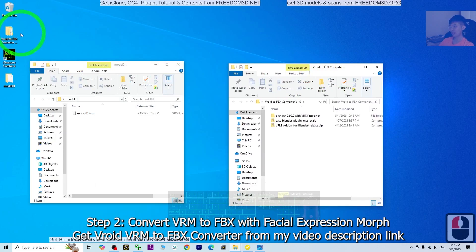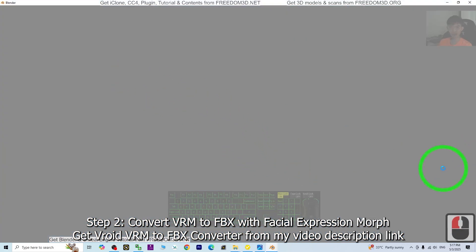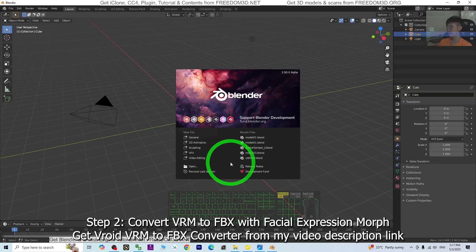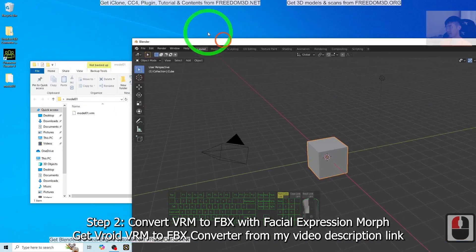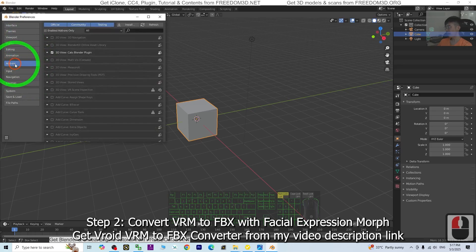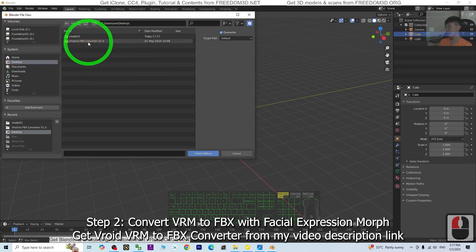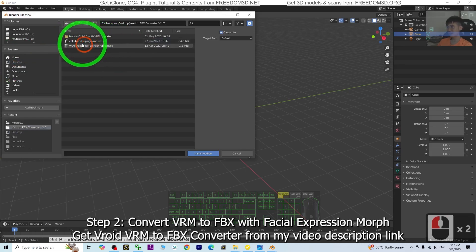You need to go to my video description to get the VRoid to FBX converter — the VRoid VRM to FBX converter. Just double-click. If you already have it, then open the Blender 2.9 that you can see in the folder. Open Blender here — this is a version I already installed all the plug-ins on and proved that it works. So next step, go to Edit Preferences, then Add-ons.